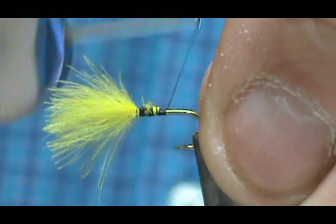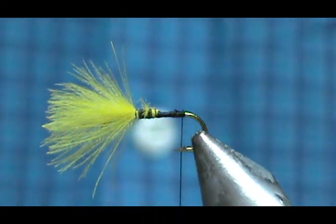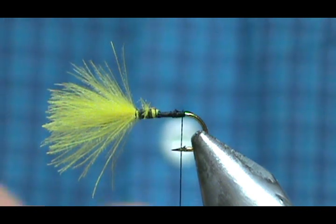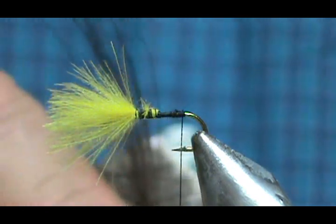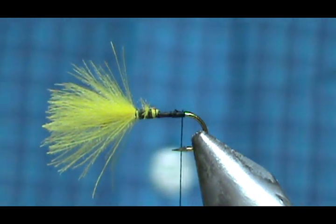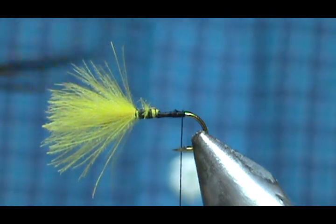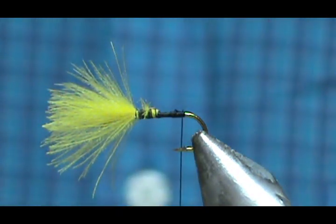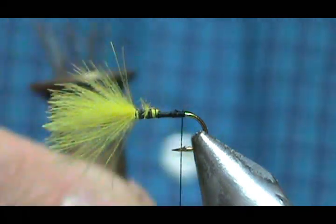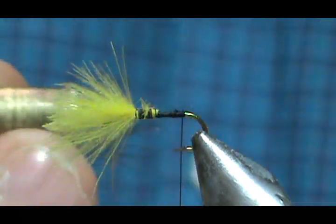I'm going to bring my thread back to where it's going to hang at the barb. Now I'm going to take moose body hair. Moose body hair floats really well and also doesn't spin as well as deer hair, so it tends to be a pretty good choice for tailing material. You still have to treat it a little bit gentler. I'm going to pull the fuzz off the bottom first, then drop it in my hair stacker and give it a few taps on my knuckle. Lift the tube up and give it a couple more taps — that gives you a little bit more room to grab onto them.